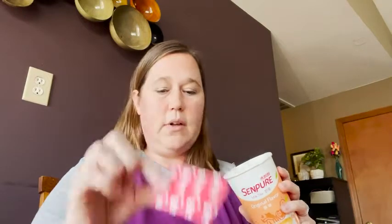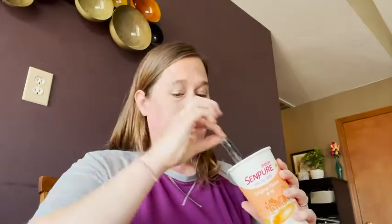It comes with the cup, and then on the inside you've got your pouches and everything that you'll need to make your tea — even a little straw, which is nice. You can make this hot or cold.